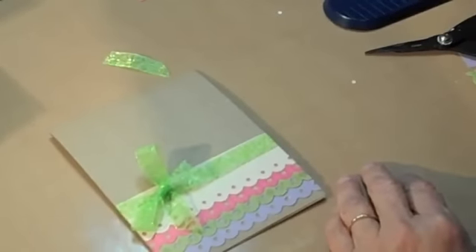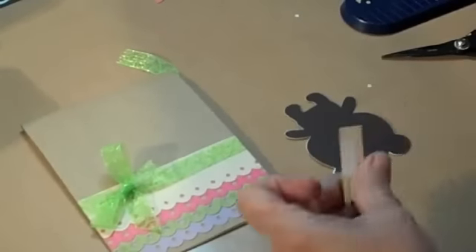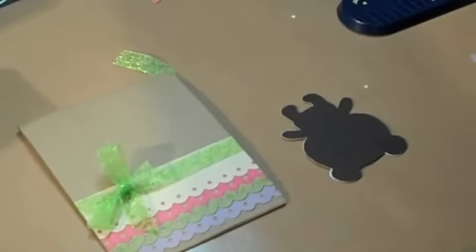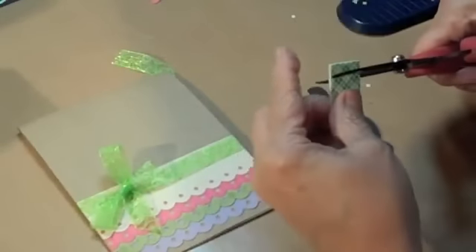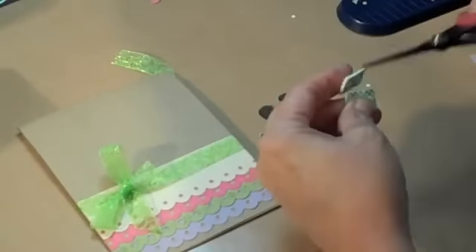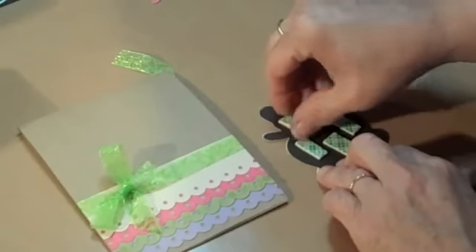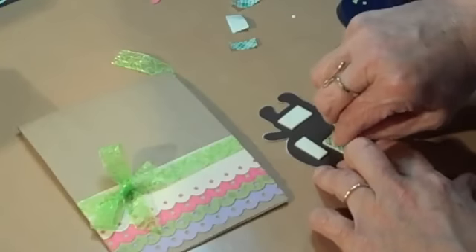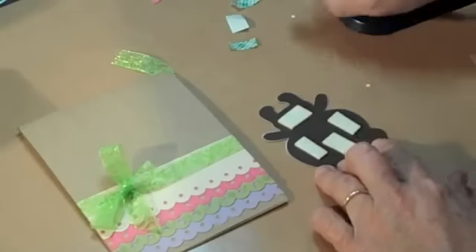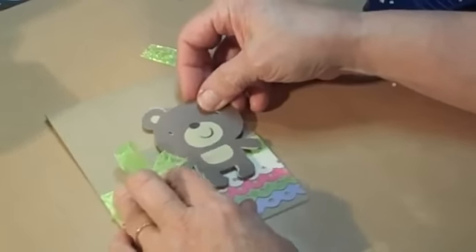Where's my little bear? Here he is. So we're going to put my little bear right there — let's put some foam tape on that. I am kind of stingy with my foam tape; I like to use it in just little hunks. The reason I use foam tape: one is for dimension; two is because when you have those layers of paper and the ribbon, if you lay the bear on it, he's not going to stick because there's going to be that air gap. So we're going to stick him right there.